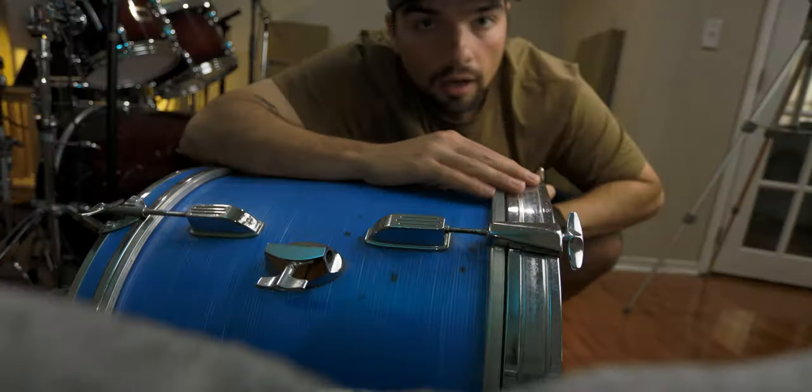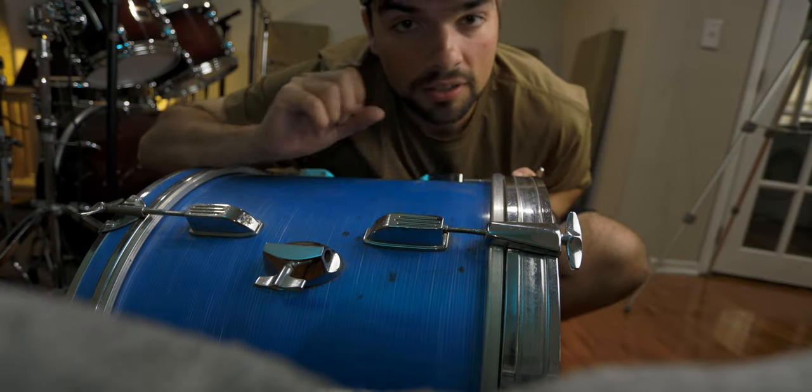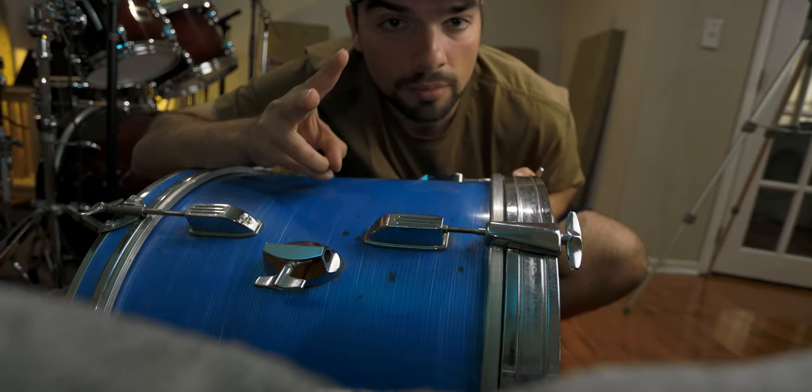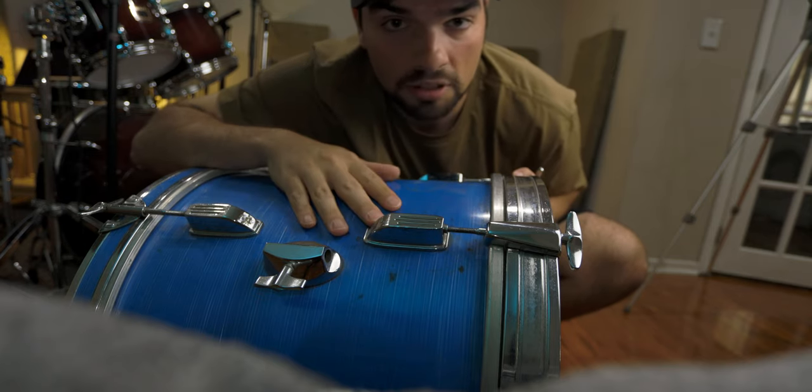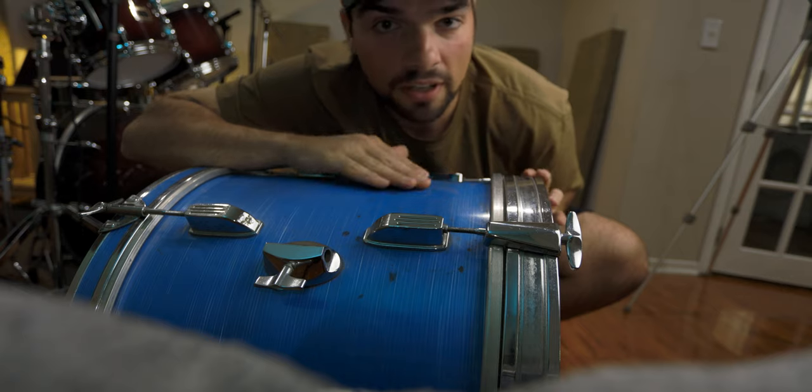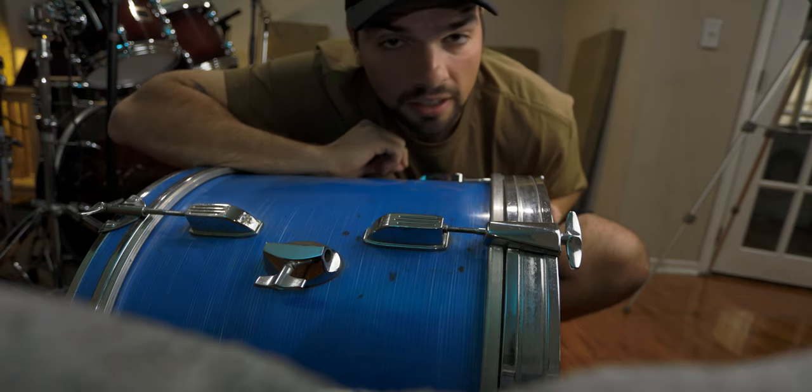Okay, so now let me put this guy down. I have the kick drums ready and now I'm going to play. Like I said before, I'm going to play the same groove, same amount of measures, the same tempo, and the same mic placement - all of that stuff to keep it as fair and as consistent as I can.